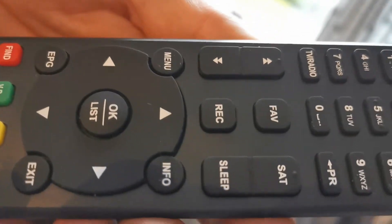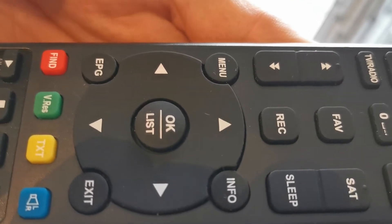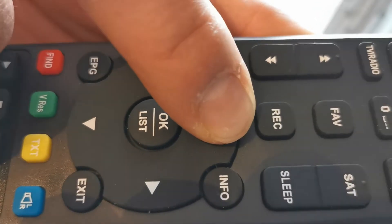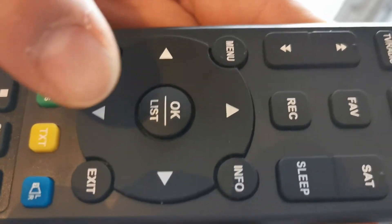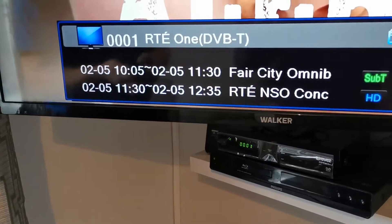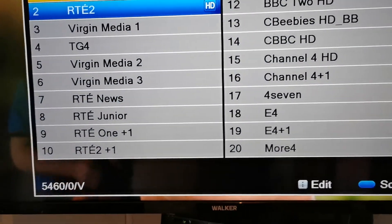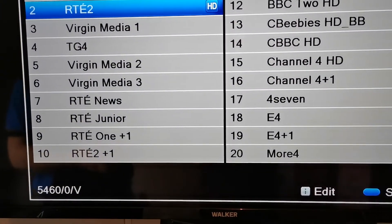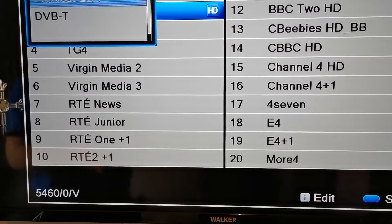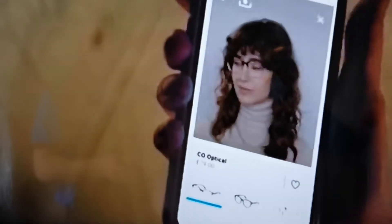Press the SAT button, then press the arrow button above the OK button and scroll up to 'All Channels,' then press OK twice. We'll show you what happens when you knock off the UK channels or the Irish channels.